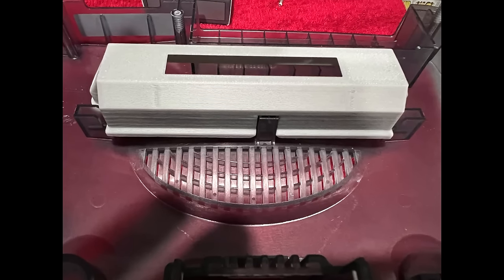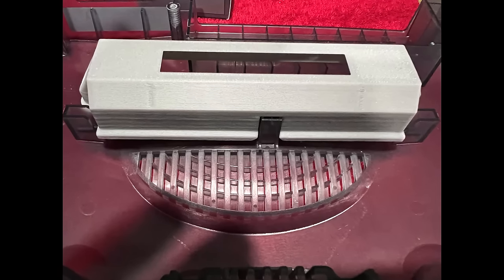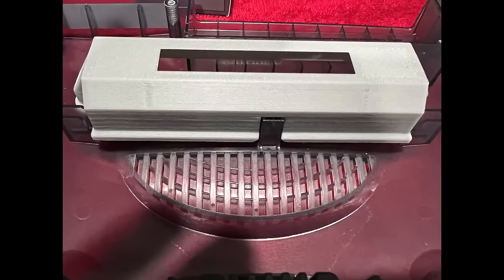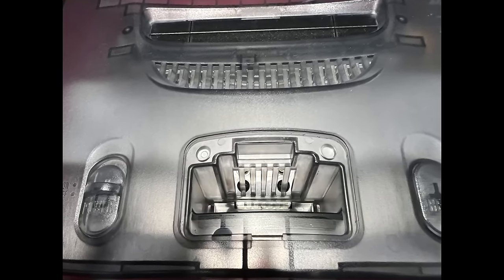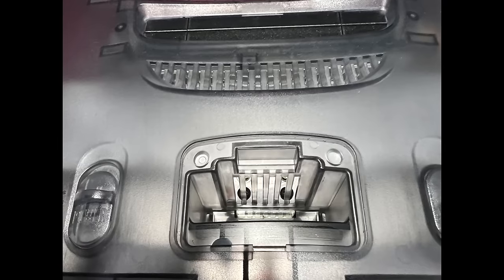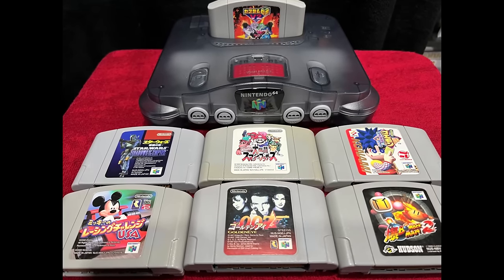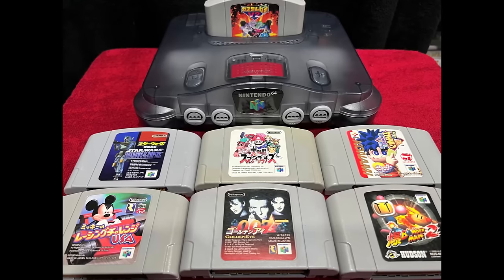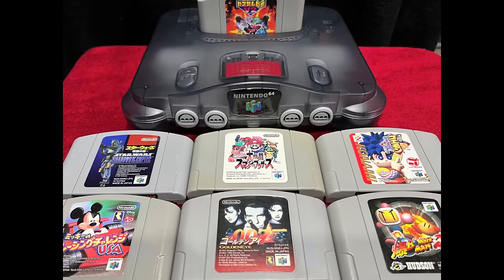First up is a region free bracket that you can apply to your N64 by taking the six screws off the bottom and removing the jumper pack or expansion pack. Your North American console will then be able to play imports, which are typically cheaper. This is a money saving option and highly recommended.